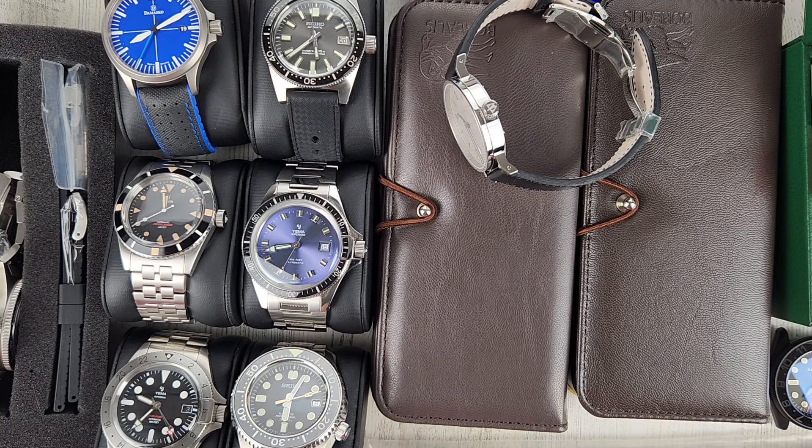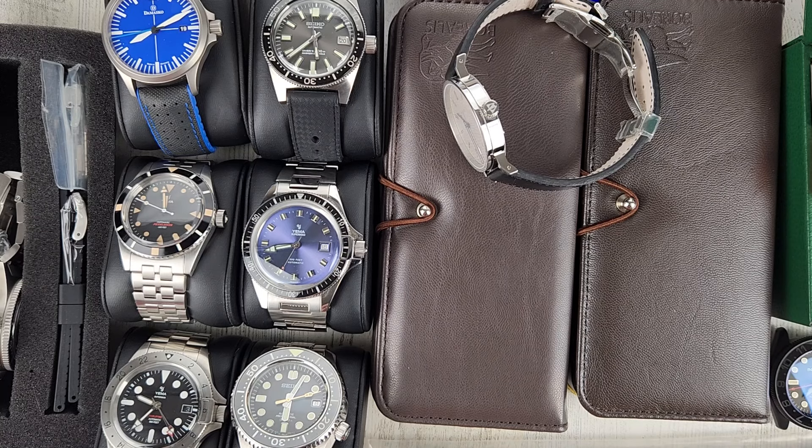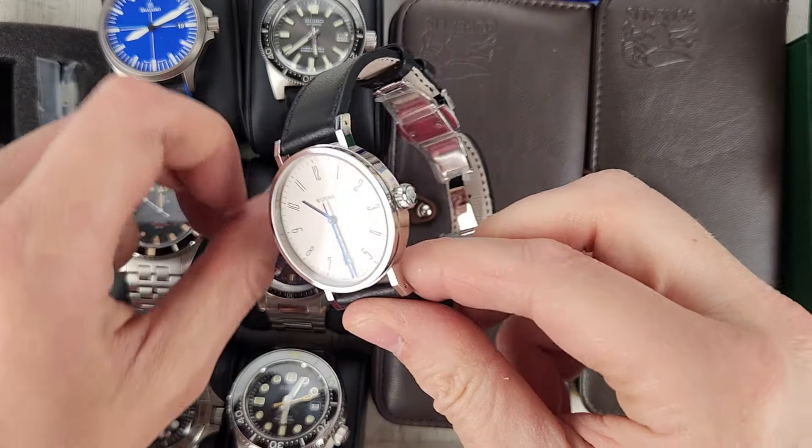Welcome to Wrong Time Watch. My name is Kevin, and today I have on the table here 12 watches for sale. Let's get into the video in no particular order.